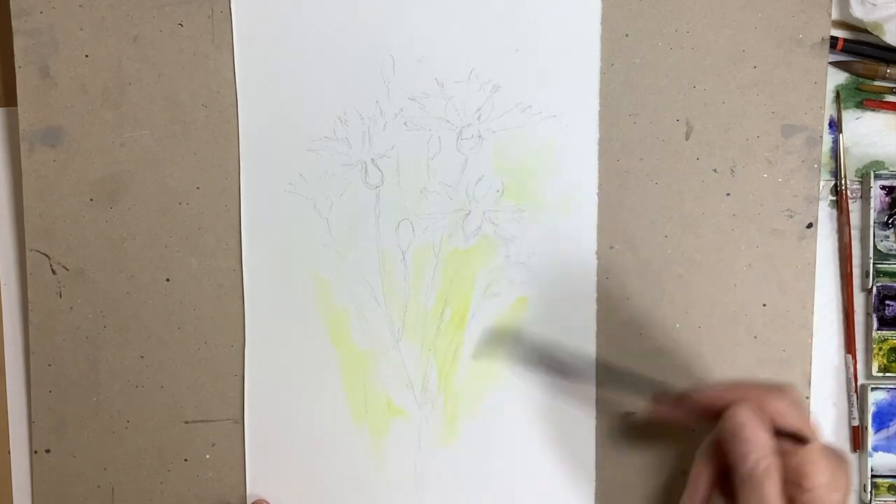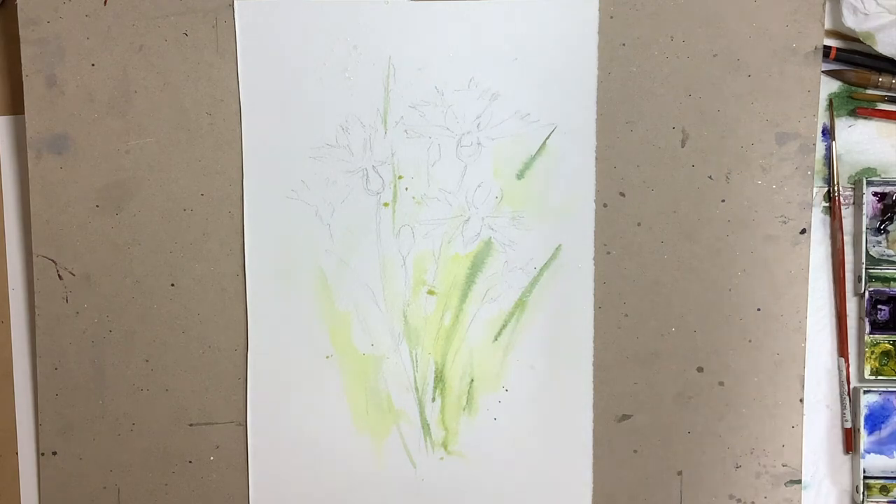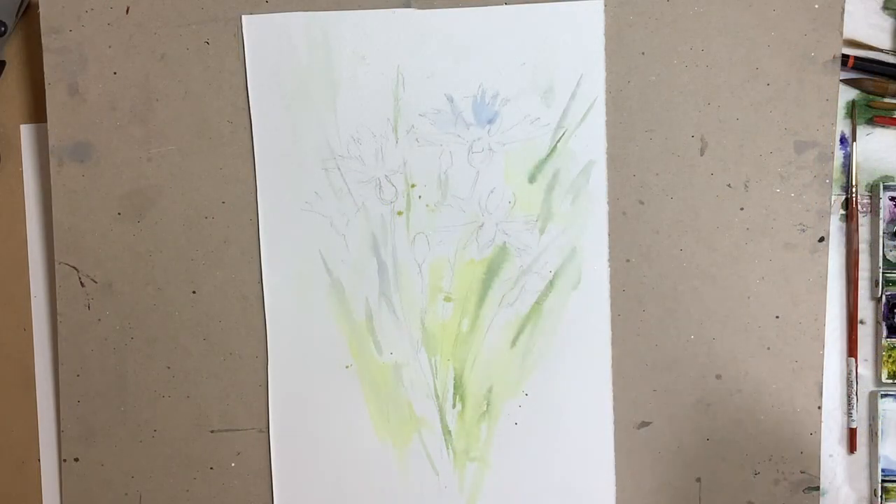I had to paint this vertical format for the short, so that accounts for the rather untidy background on this video, so I apologise for that.